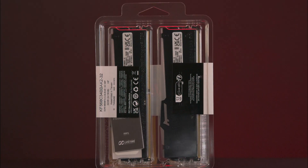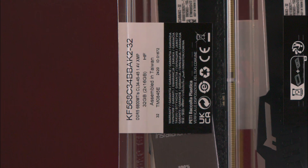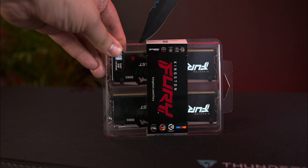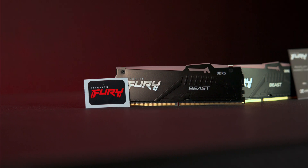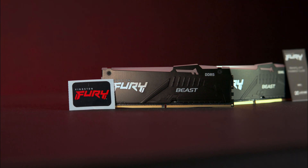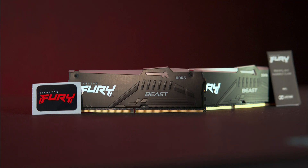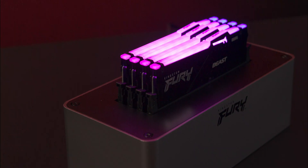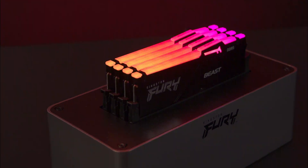The back lists full specifications including cache ratings, RAM size, and speed. The RAM is available in black or white, and the heatsink has a slight industrial look on the front side, which is visible from the front of your PC. You'll see 'Kingston DDR5' and 'Beast' written in white or black depending on the model you have.